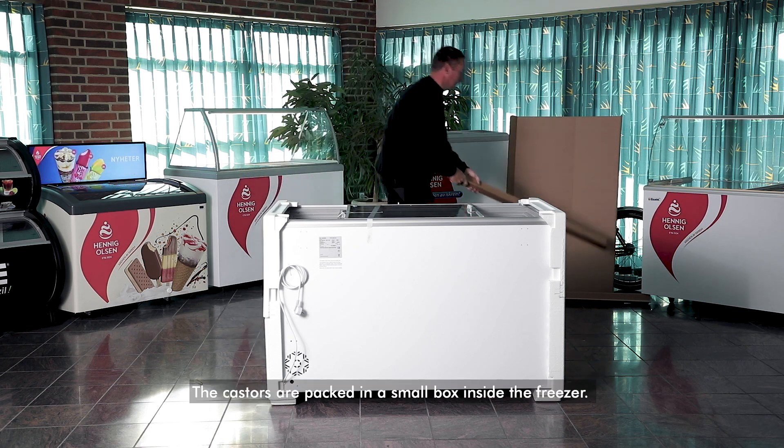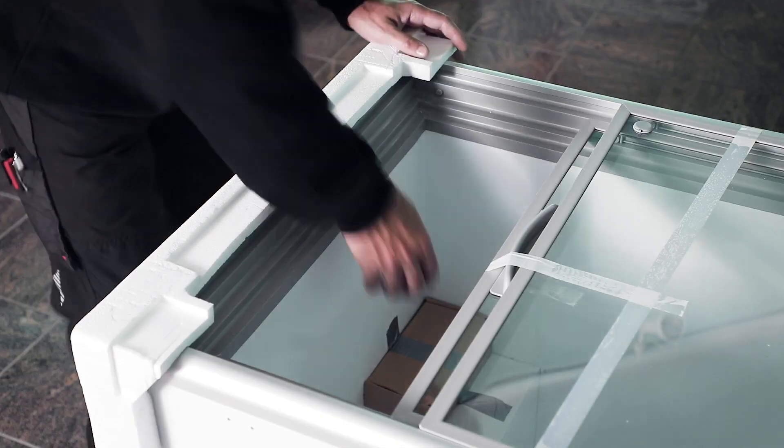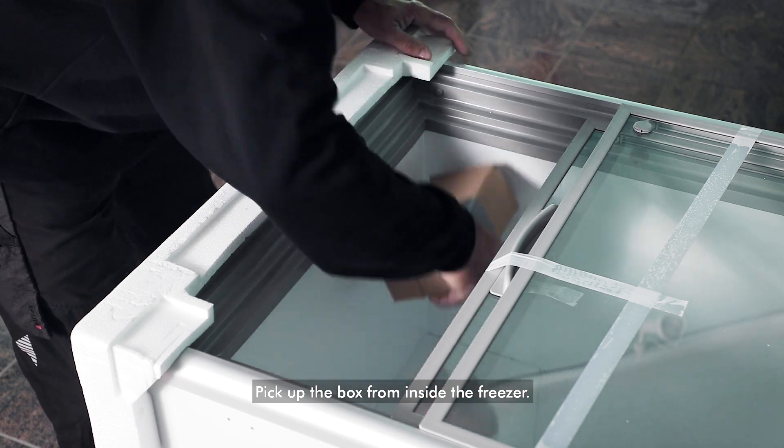The casters are packed in a small box inside the freezer. Pick up the box from inside the freezer.